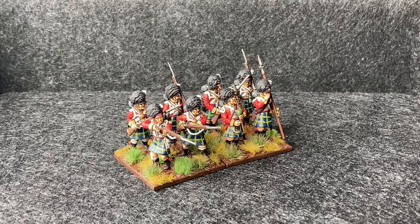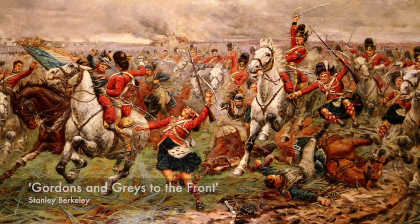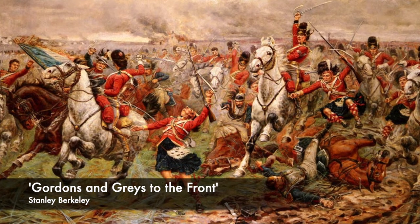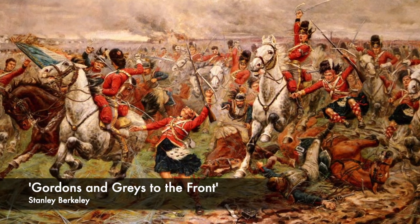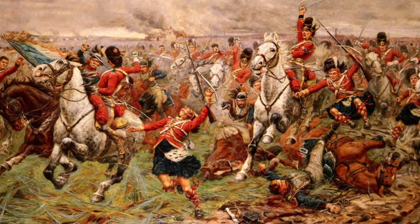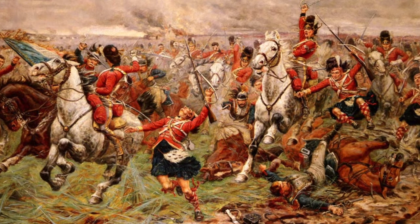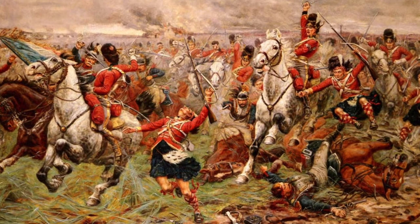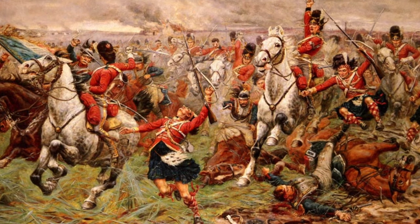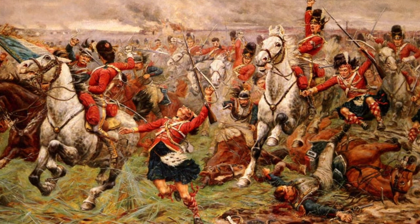Two days later at Waterloo they did something very similar. There's a really famous event during the Battle of Waterloo involving the Gordons, where they were ordered to repel a French advance with a bayonet charge, which they did successfully. And then once the French broke, the Scots Greys charged through, and the Gordons were said to have grabbed onto their stirrups and been dragged along by the horses to get back into the battle.